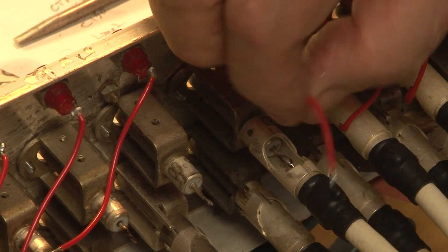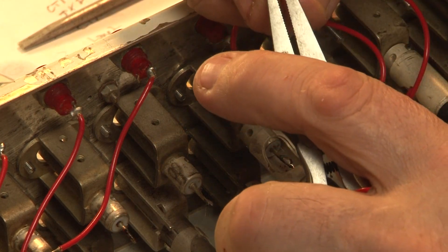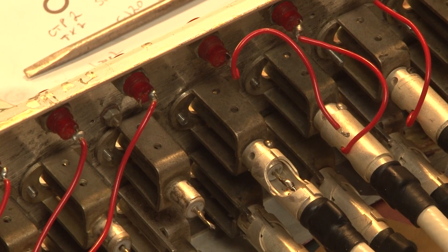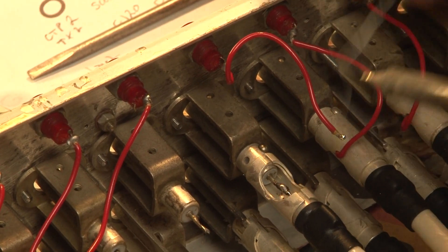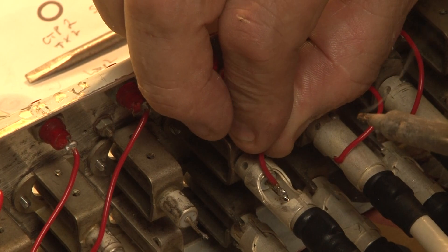That's gone on nicely. And then I can attach the monitoring wire, which needs a little bit of fettling to fit, because it's not a very nice cable — it melts as soon as you look at it, even before you put the iron on it. There we go. So that just attaches on there. Beautiful.